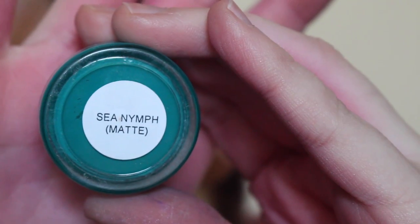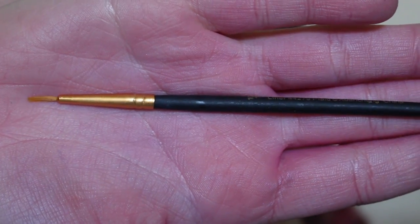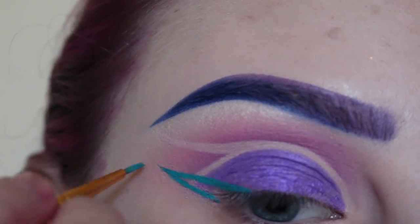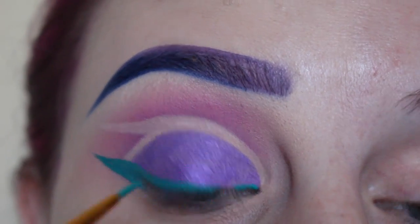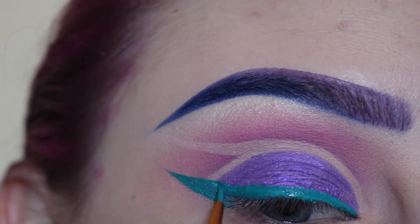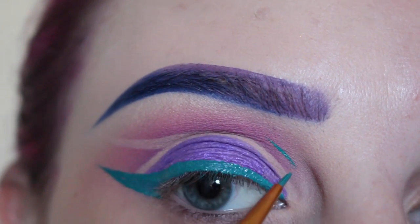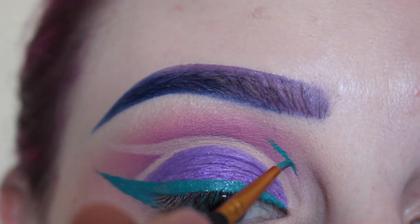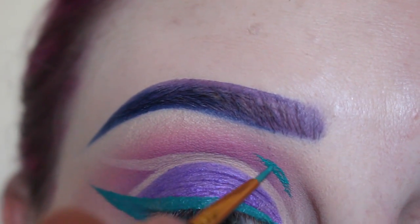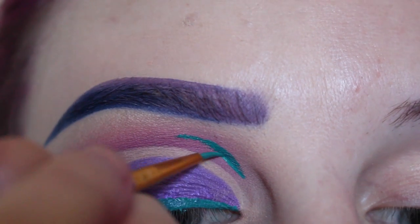Then I'm taking Suva Beauty's Hydra Liner in C-Nym and I'm activating that with Fix Plus. I'm using this super tiny liner brush and I'm drawing out the tail of my wing first. Now I'm going into the graphic liner part — I first start drawing in lines. I think it's better to just watch me than have me explain, but just follow what I'm doing here and you will get it.